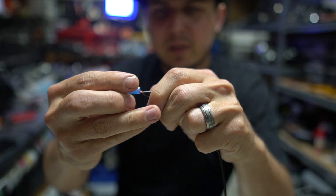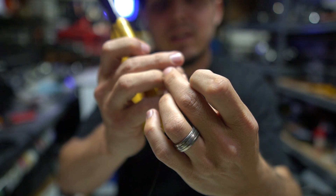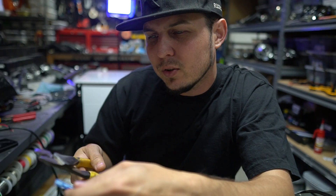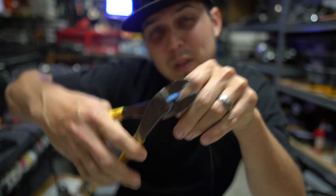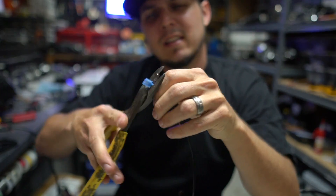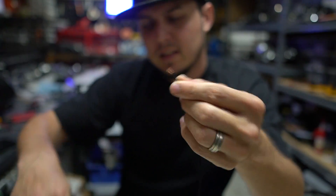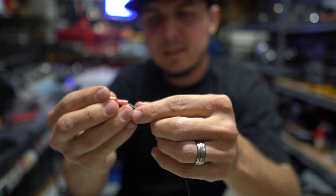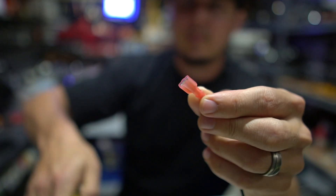And then we should be able to crimp it into that connector nice and easy. The folks over on TikTok told me I was crimping things upside down, so I need to make sure I do that properly. So that is our first crimp. The second crimp is going to be a smaller little pink connector here. And now half the battle has already been won.